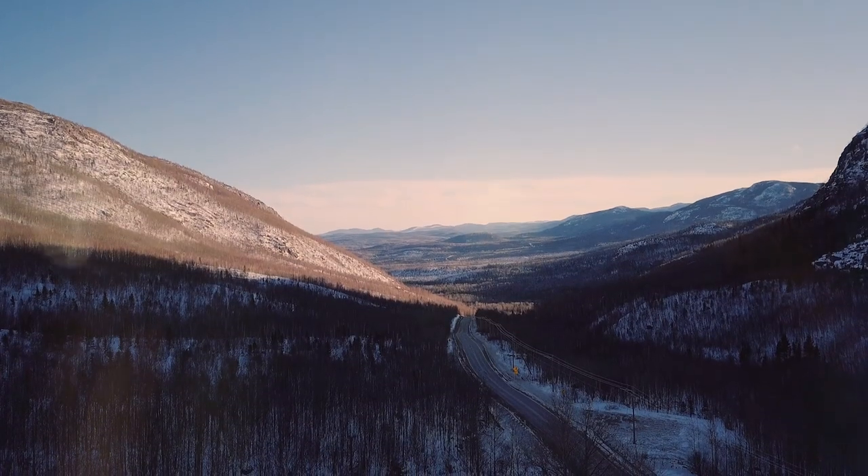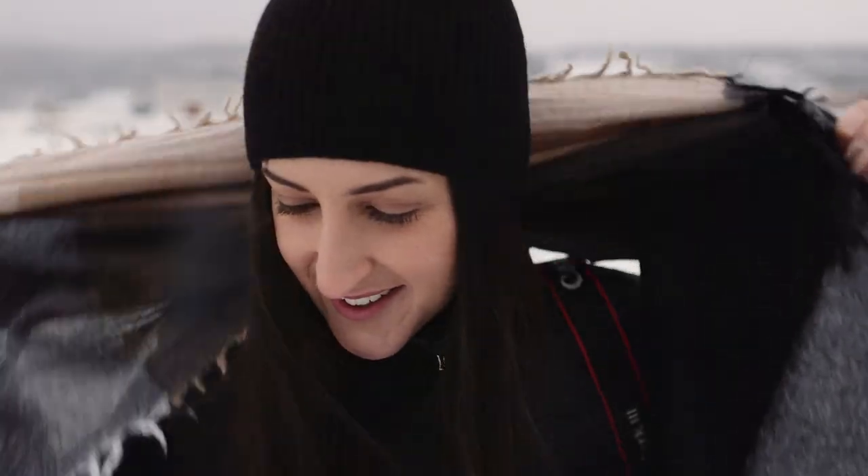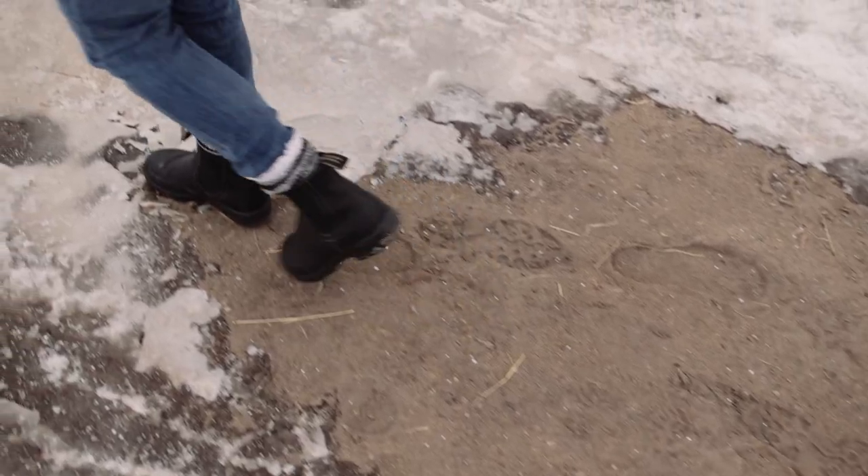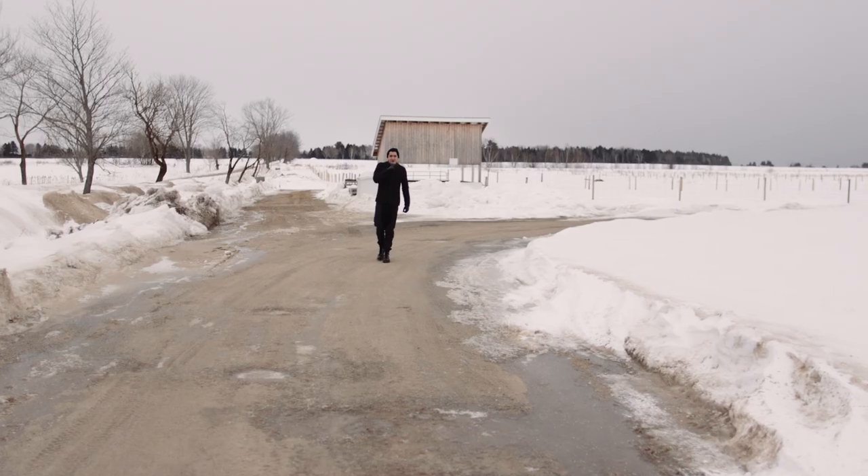Last month we took the Crane 2 up to Charlevoix — this beautiful little mountain town in Quebec — and found that shooting slow motion at 60 frames per second, it worked perfectly.